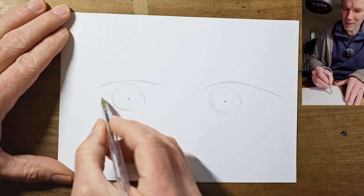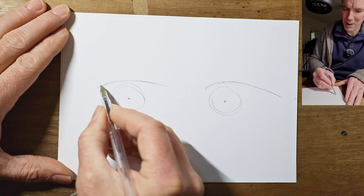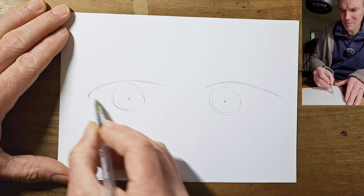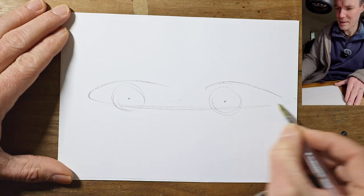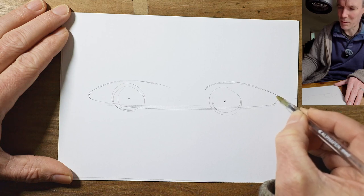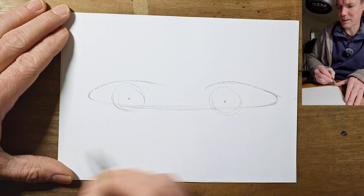Going to the front of the car, we need a decent overhang - about three quarters of a wheel, two thirds of a wheel - wherever this curve naturally wants to start turning back on itself, and then making a lovely big swooping underside. A decent overhang at the back, at least a wheel, maybe even more. You can just let these curves run into each other nicely.